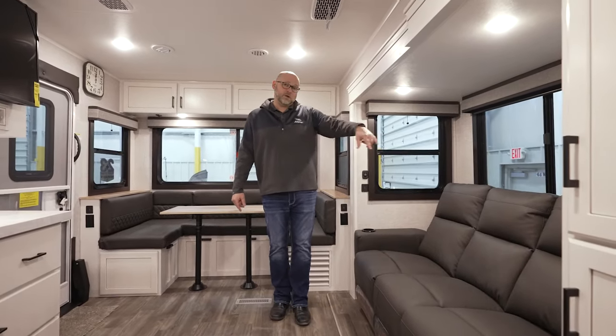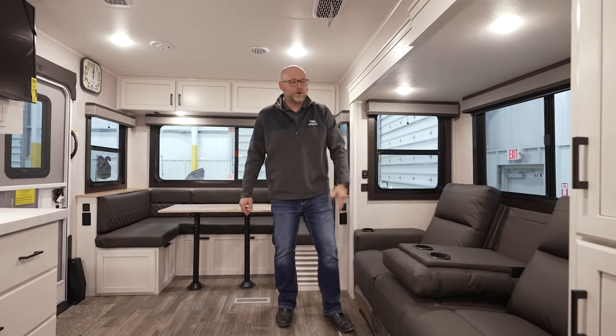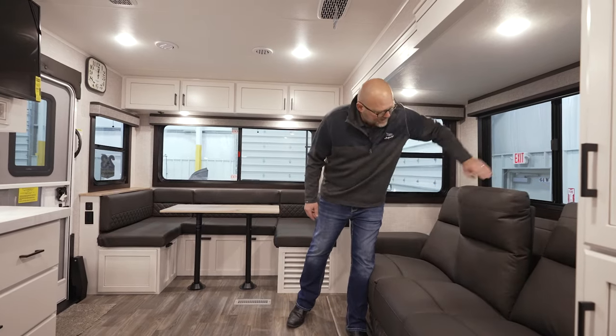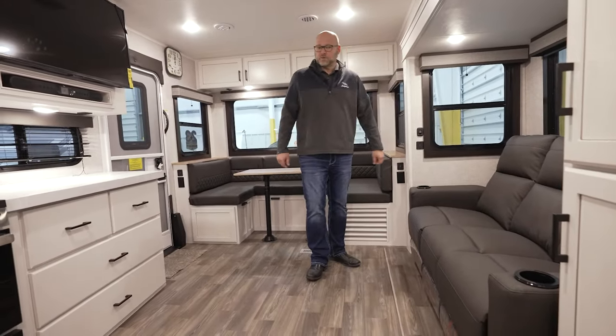We have three different recliners. Recliner, recliner, and you've got the center section that folds down if you need separation or if you're not using the third. The nice thing is having that flipped up — if you want to use that as a full sofa, you can. We do the oversized cup holders, so you can put table inserts in there as well.